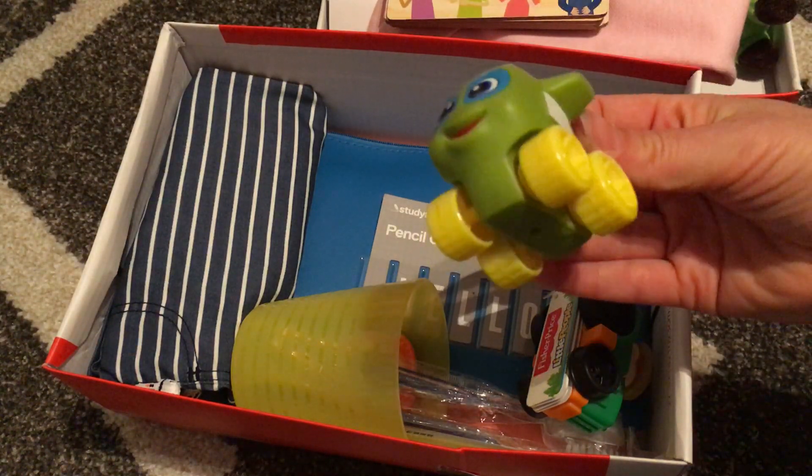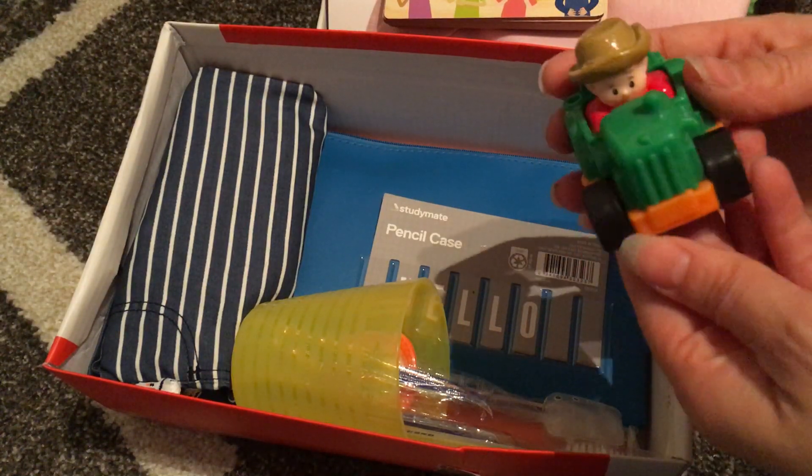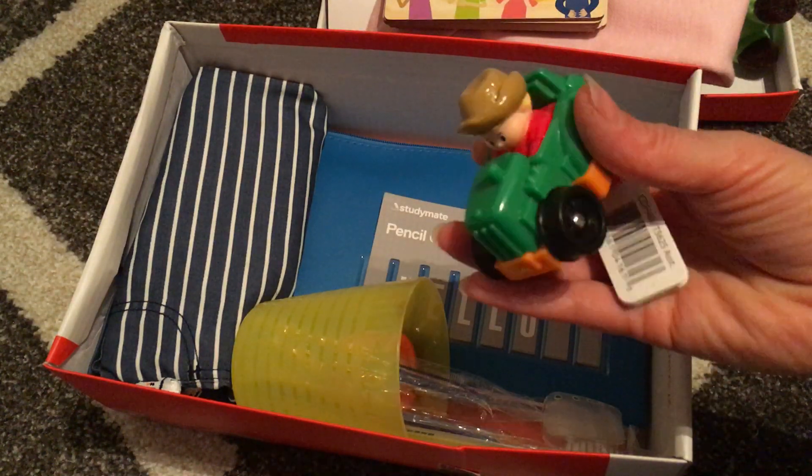A little soft aeroplane on wheels, and a little official price Wheelies car. I thought about matchbox cars, but I thought these might be just a bit better for the two to four year olds.